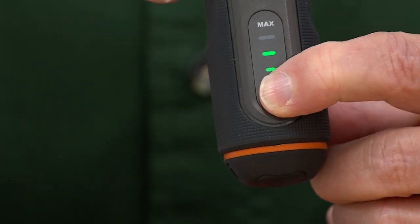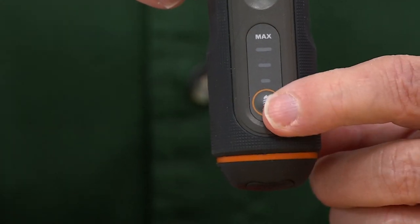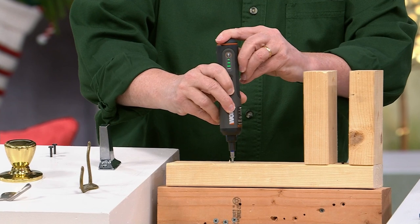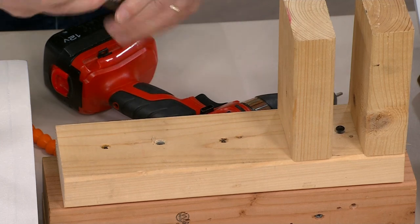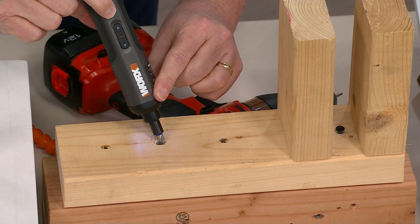It stopped because I have it on the lightest torque setting. But watch this — now I'm going to crank it up to max torque. It countersunk that screw all the way down in there because you can adjust the torque. The reason you want to do that — think about when you're painting. I'm going to dial the torque down because when you replace switch plates, when you take these switch plates off to paint, you're going to pop in your flathead bit.